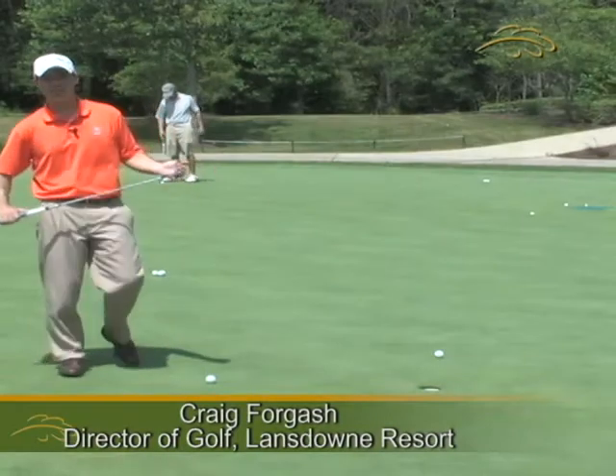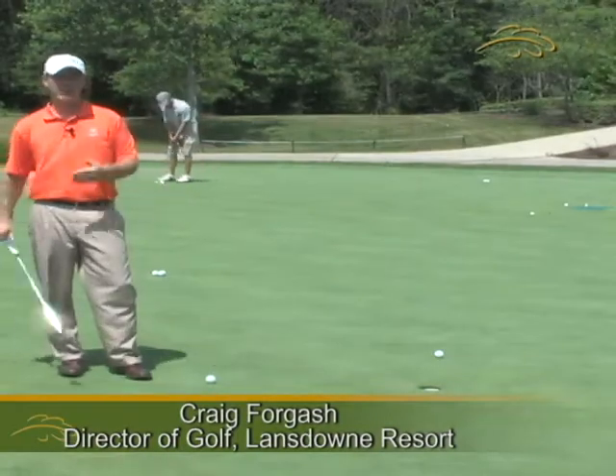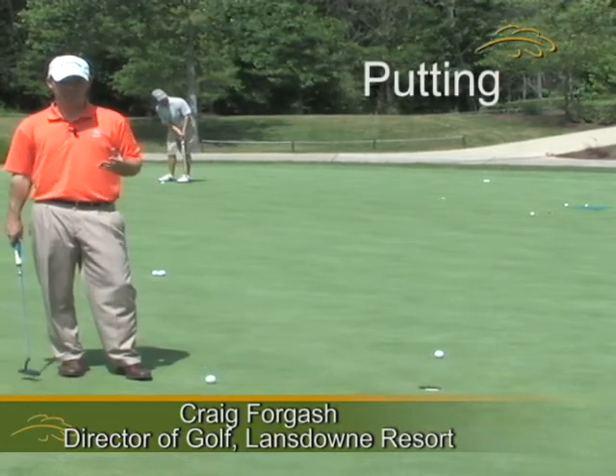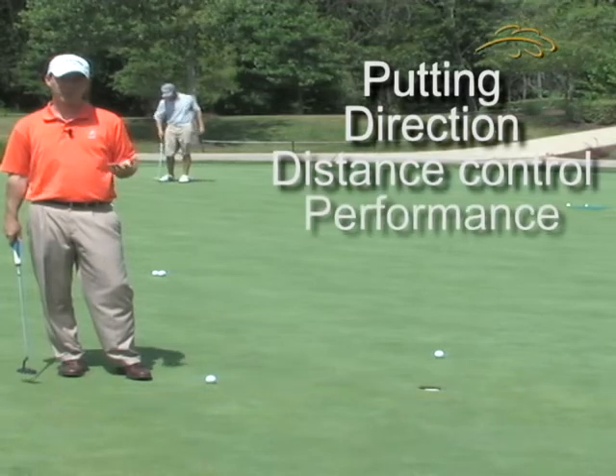Hi, my name is Craig Forgash, the Director of Golf at the Golf Club at Lansdowne. When I'm teaching putting, I break it down into three separate segments: direction, distance control, and performance or scoring.